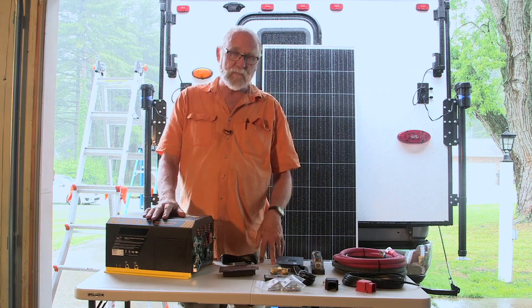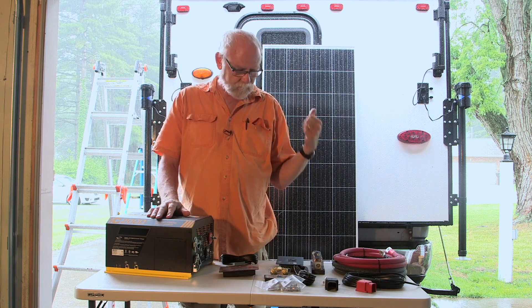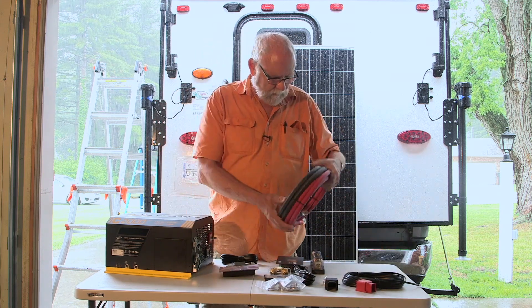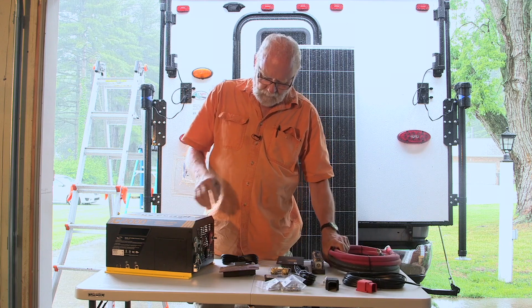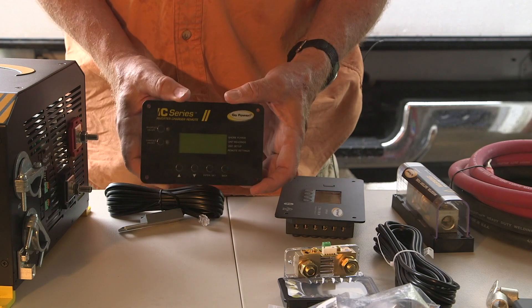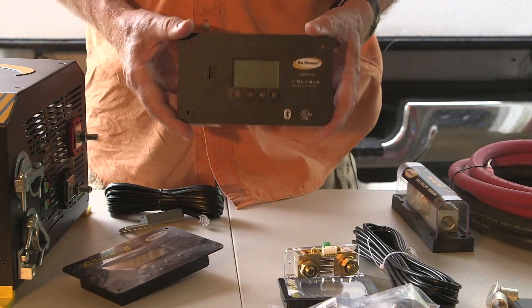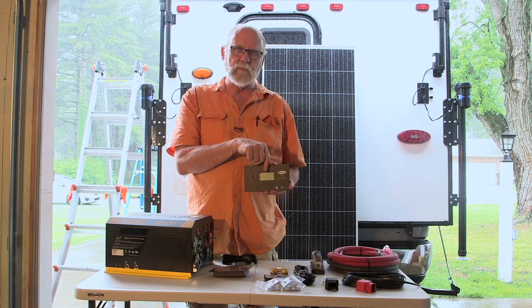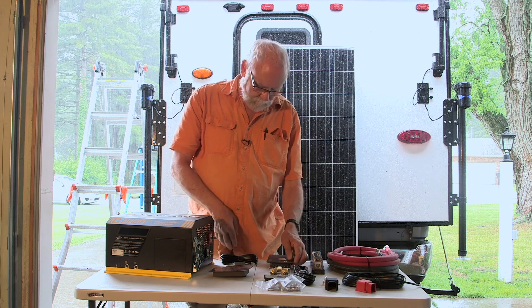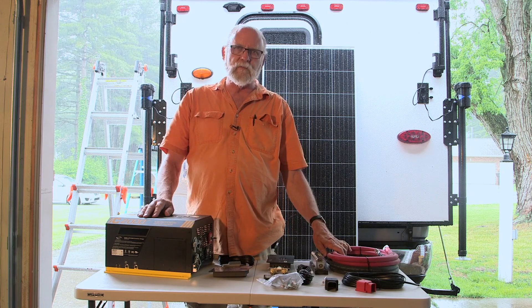So we're going to have to find a spot to put this inside. We think we've got it figured out. Now the kit, in this case, includes just about everything you need. You've got your large diameter cables for running the battery power to the converter, and the inverter control panel that mounts on the cabinet. This is the solar charge controller, which regulates the voltage coming from the solar panels to charge the battery. This is in the kit. There's just about all the other wiring, hardware, everything else that you need to do this installation.